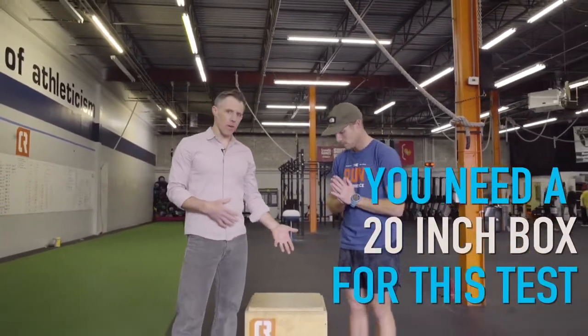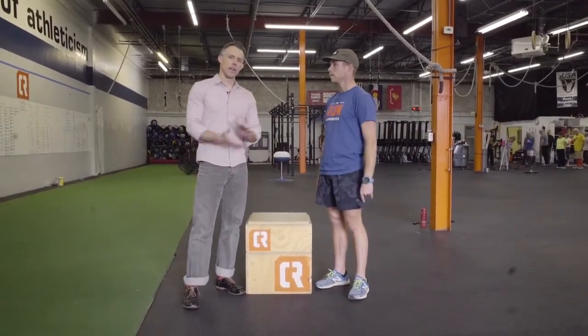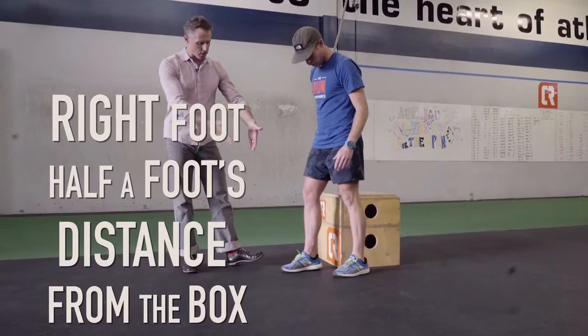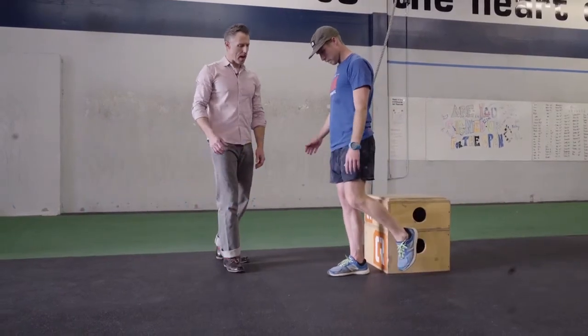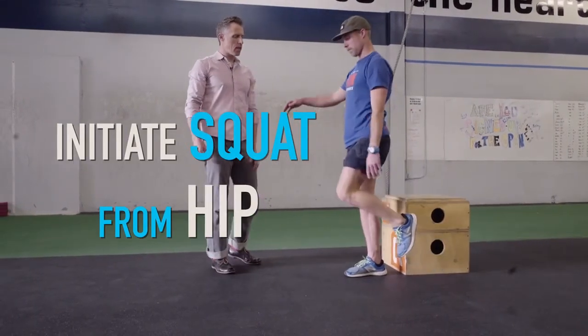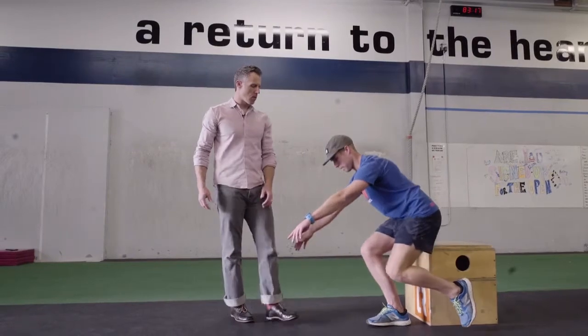We have one more test. This puts the hamstring strength and glute strength you've developed into a more functional movement pattern. We're going to need a box — in this case a 20-inch box at about Kirk's kneecap height, so find something firm in your gym at the right height. He's going to start with his right foot about half a foot's distance from the box, other leg extended behind him. Once balanced, he initiates the squat from his hip and sits back to the box — shoulders come forward as a counterbalance. This is important: the glutes and hamstrings should be driving the movement rather than the quad.